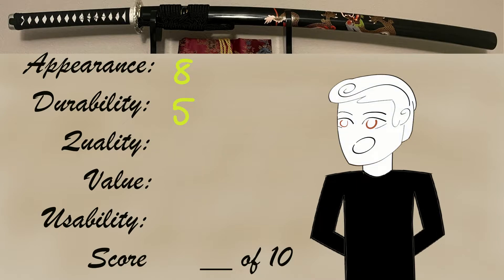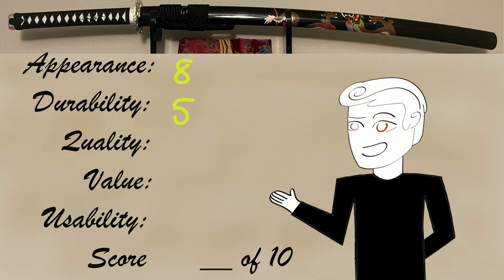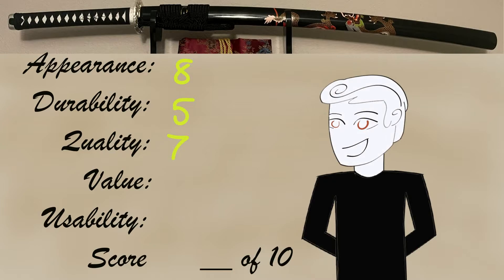Next, quality. The materials are very similar to the previous blade I tested. While quality seemed overall not bad, the bend in the blade is going to take a notch off of quality as well. The materials used seem to be of decent quality — not the best, but the price considered makes it not bad. I'm going to give the quality overall a 7 — an extra knockdown because the bend affected not just durability but overall quality.